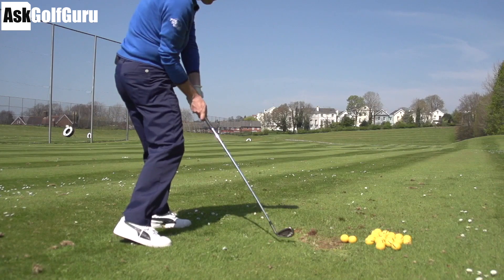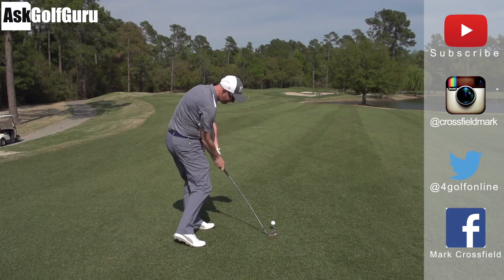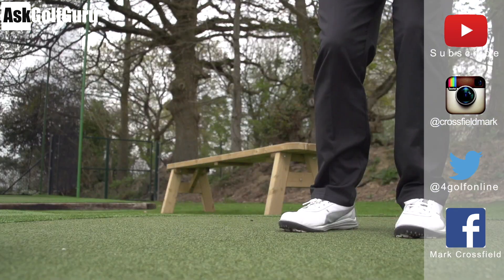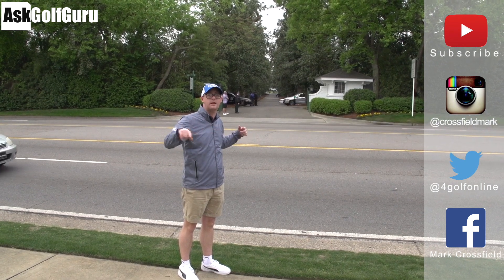Thanks for watching. Subscribe to my YouTube channel for loads more videos. Find me on Instagram at Crossfield Mark, also on Twitter at 4GolfOnline, and find me on Facebook at Mark Crossfield. Post comments as always and see you soon.